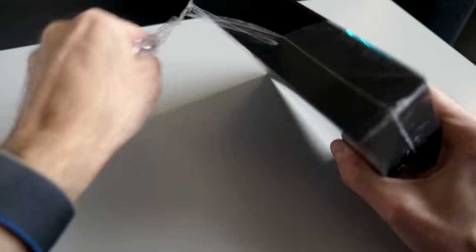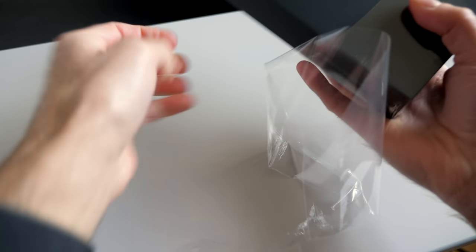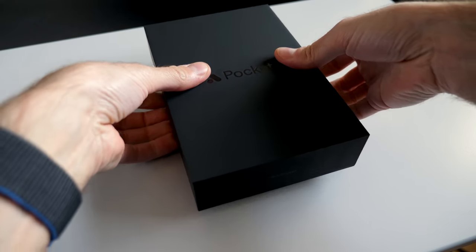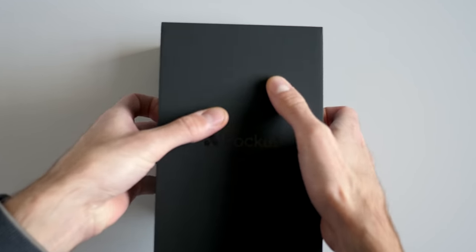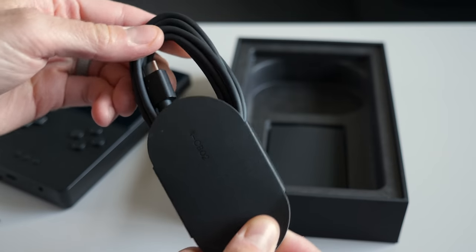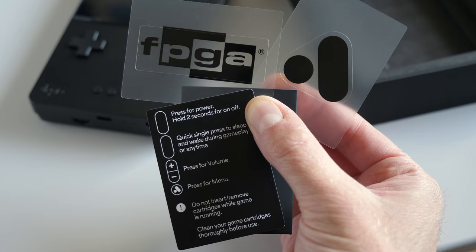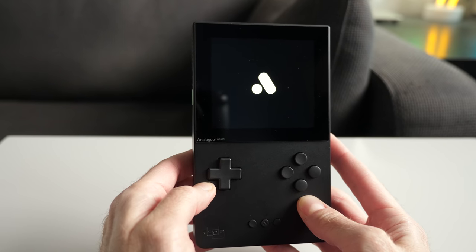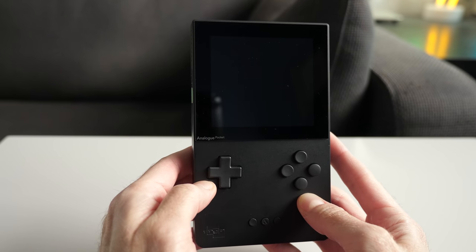There's been eager anticipation for the Analog Pocket, and the company kindly sent one my way for this review. In keeping with their tradition, it ships in minimalist packaging with just a USB-C cable and a couple of stickers. But the handheld itself looks sleek and modern, and feels solid and well-built.